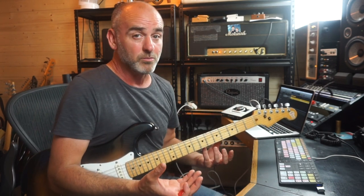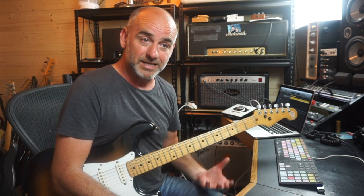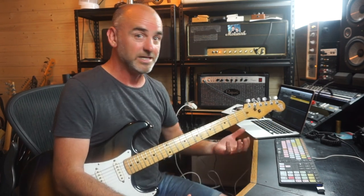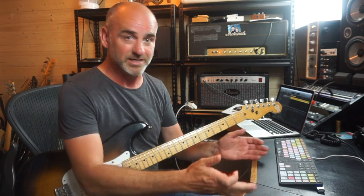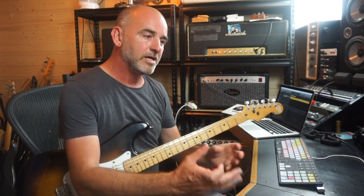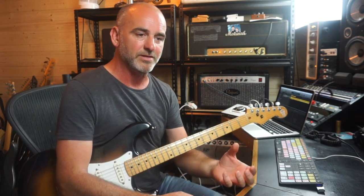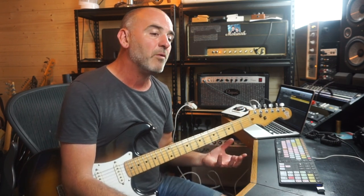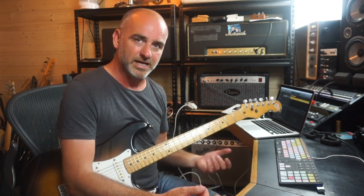It doesn't work when everyone in the band is doing it. There needs to be something — if everyone's playing behind the beat, then it's just the beat. It needs to be certain elements; maybe the bass player and the guitar player or the keyboard player are laying back, but the drums are solid. That's how I think of it — it's like a comfy chair where you sit back and relax.